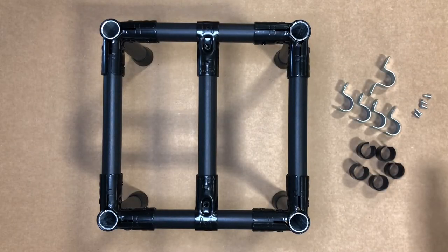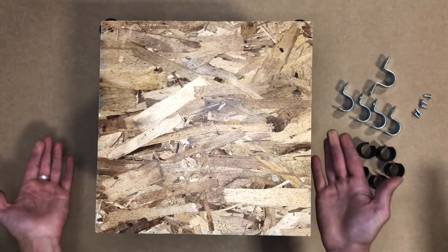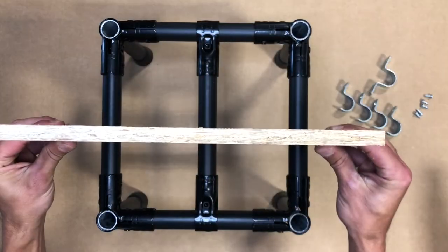For today's surface installation, we will be using the AO shim, AOEMT1, AOEMT2 and our round head half-inch screws.